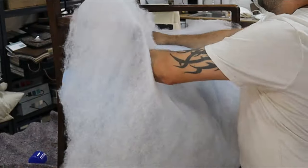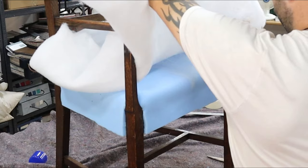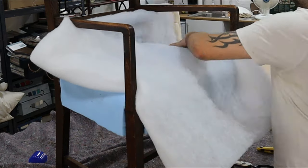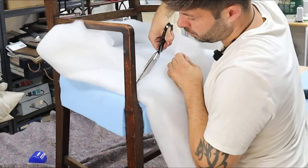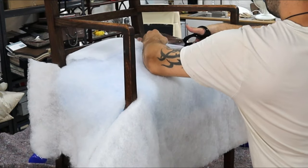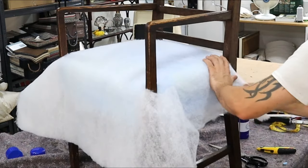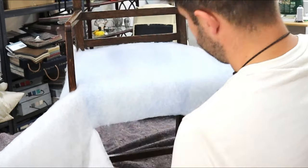Now adding in a layer of Dacron — this is the final layer to give you a nice luxurious finish, and it's much easier to work with once Dacron's on it as well. So glue your Dacron down using upholstery adhesive, make your cuts into the wood, then cut off your excess.